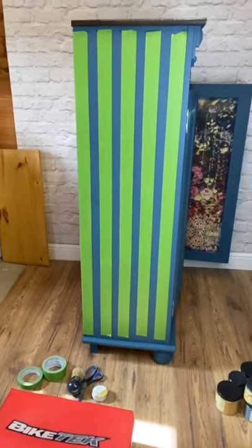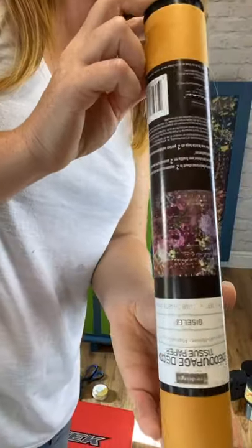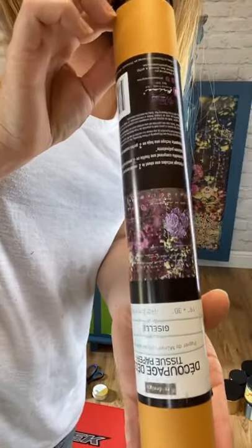I've done the doors on this cabinet to match, so it's the same redesign with Prima decoupage paper called Giselle. Let me just grab the packet. I haven't come on to show you applying these before because I've done these live on a couple of pieces already, so today I'm coming on to show you how to do the stripes — I'm very excited.